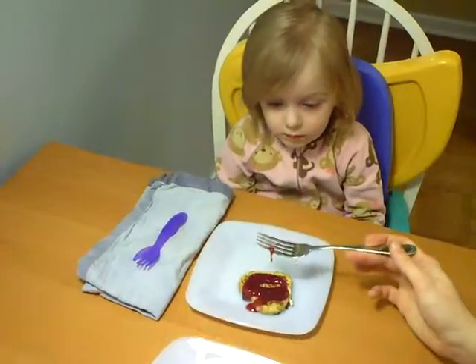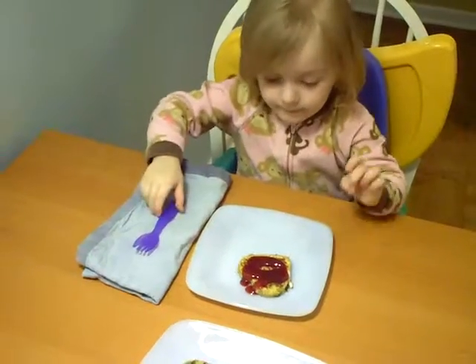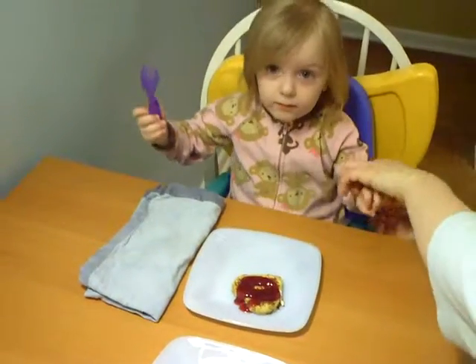Should Mommy cut it up for you? No, eat it plain. Okay, let me put your sleeves up. Always put your napkin on your lap, too.